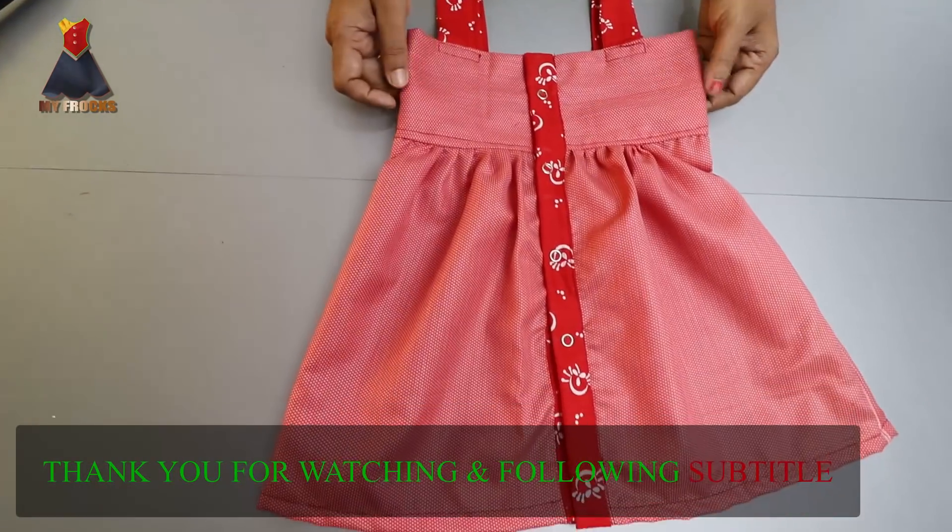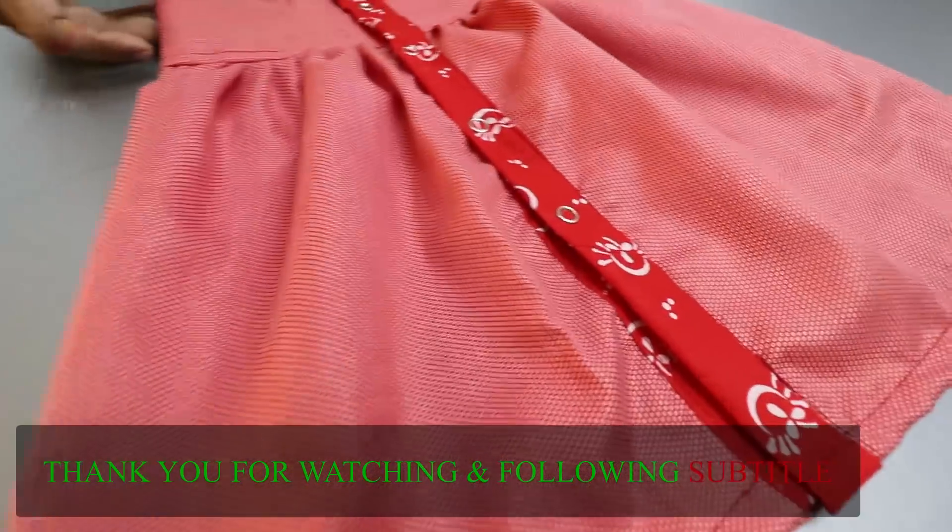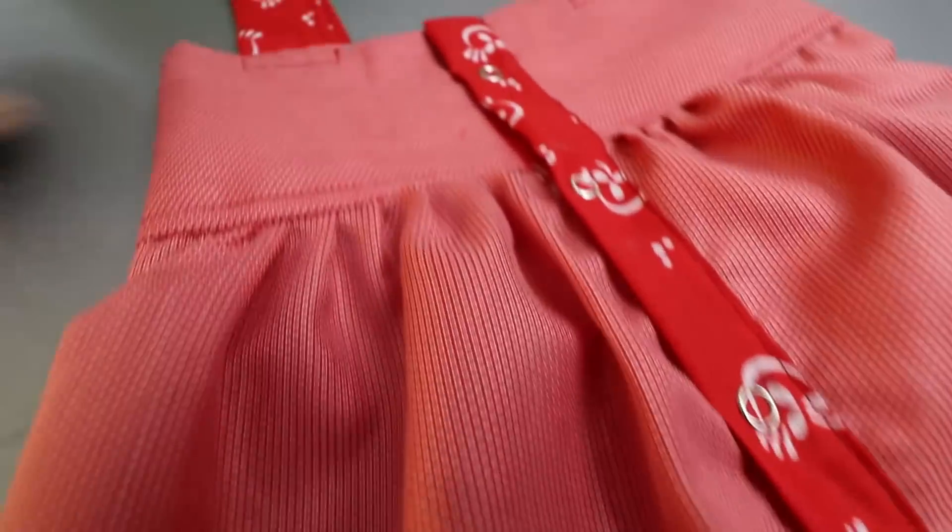If you want to try it, please share, comment and subscribe. Thank you for watching.